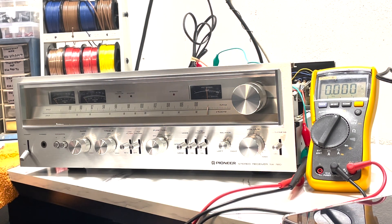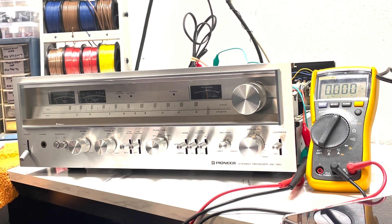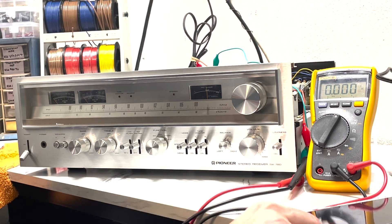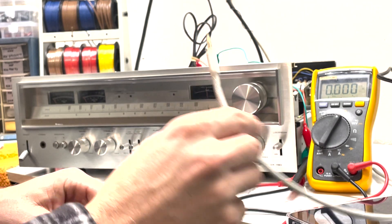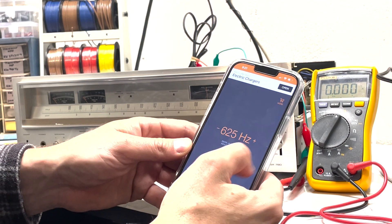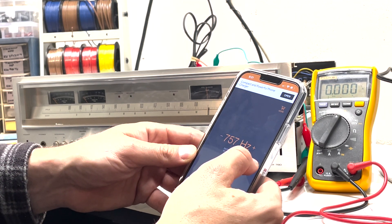Now we're set up and ready to test the wattage needles. The service manual says to properly test them you need to apply a 1 kHz signal through the aux input, then adjust the volume until you read about 20 volts on your voltmeter — at that point the needles should read about 50 watts. To put a 1 kHz signal in, you need an RCA to headphone jack adapter hooked up to a dongle. I like to use an app called Sonic — it lets you choose whatever signal type and frequency level you want, it's free, and gives a nice clean signal.